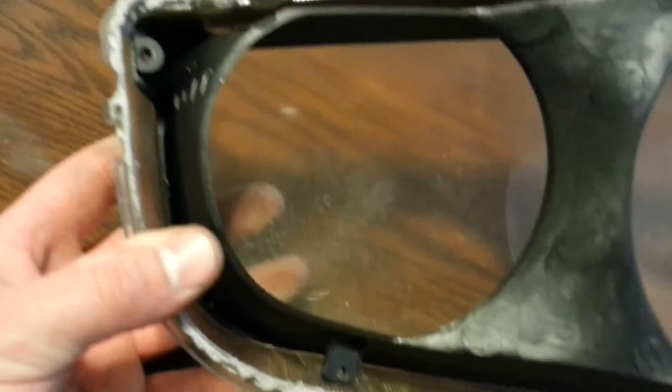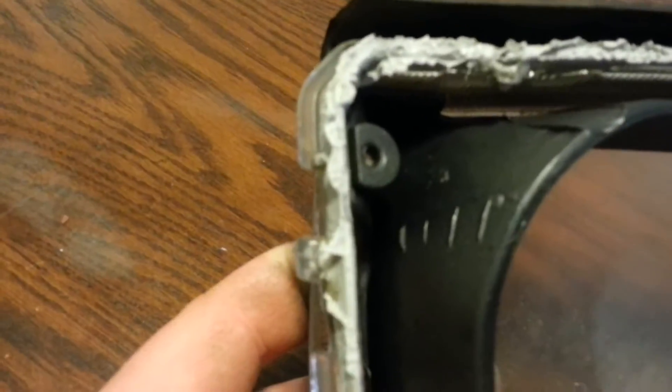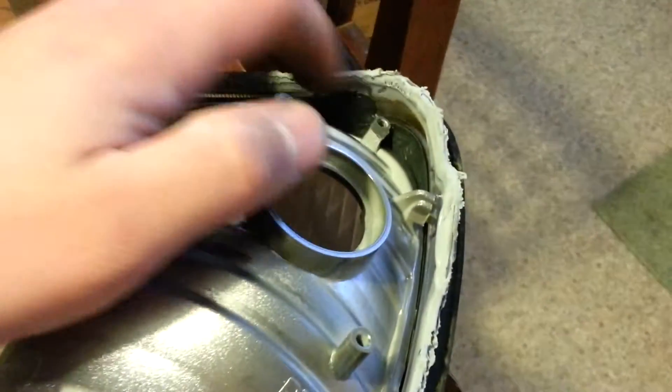I went ahead and took the screws out. I had one on the bottom left, one on the bottom right, and one up in the corner for the plastic bezel. Then over on the reflector on the blinker/parking light side I had just one there and one up top. So that's just going to come right out just like that, and this piece here comes right out as well.